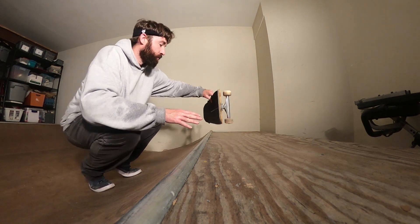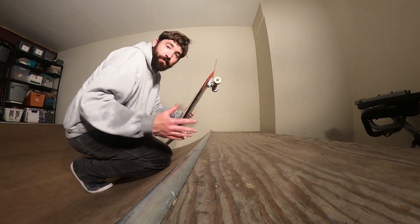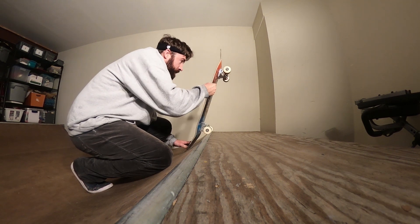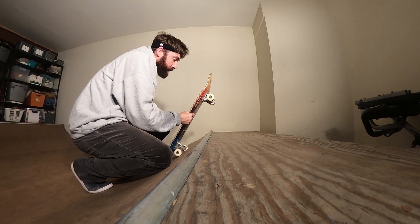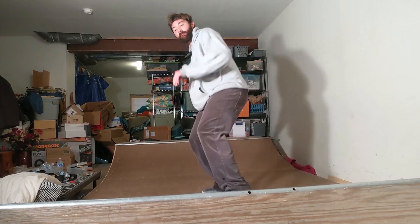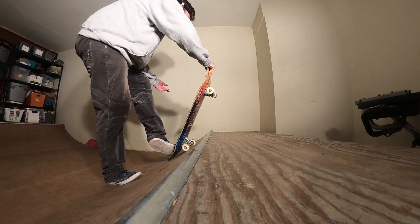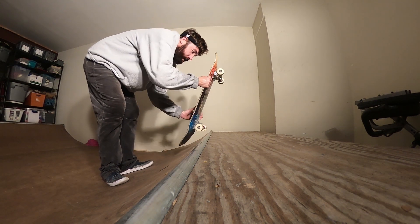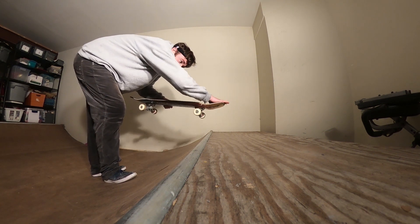The first thing I had to do to land a blunt to fakie was learn to actually ollie out of the blunt. For so many years when I was trying this trick, I was popping the back but I wasn't dragging my foot forward and evening the board out. I would just pop and expect to do a little manual back down, but that just wasn't working. Switch was easy — I could do the little nose manual — but doing the manual out, I never had my foot pointed so I could never really get it.